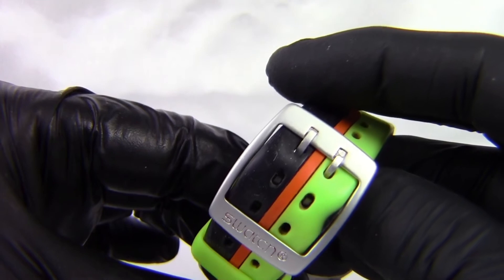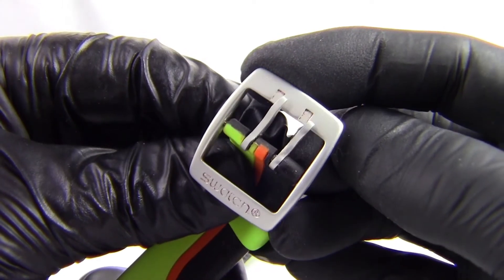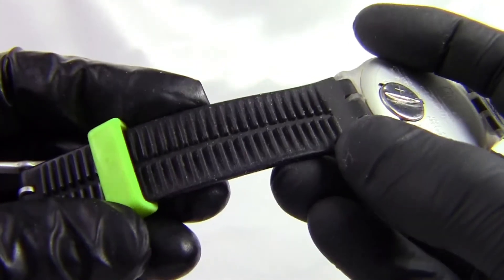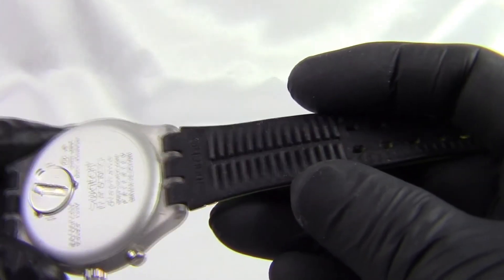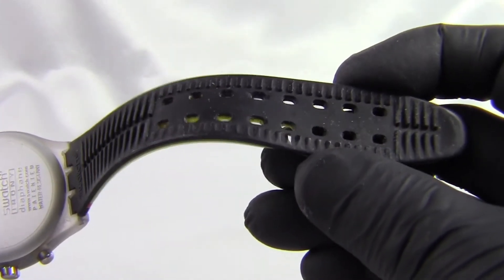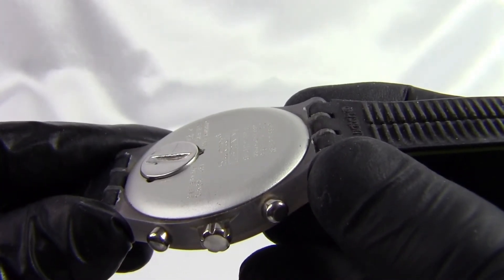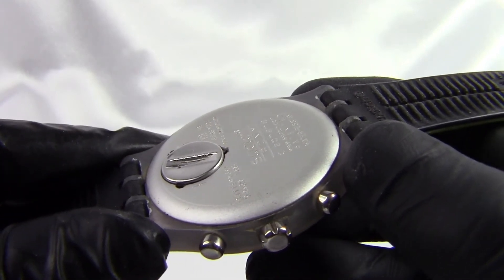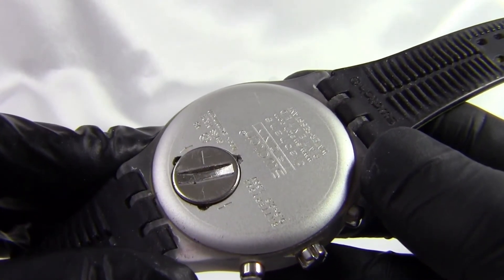We've got a stainless steel buckle with the Swatch logo on it. Unusually for Swatch watches, this has got a double buckle, so you've got two pins to hold it in place. The other side of the strap is a sort of fluted version, so you've got a grip in black on it that goes on both sides. On this side you've also got your adjustment points — there are a lot of them, and they're double adjustment points because it's a double buckle. If you look at the back of the watch, it's more of a flat back with the battery compartment.